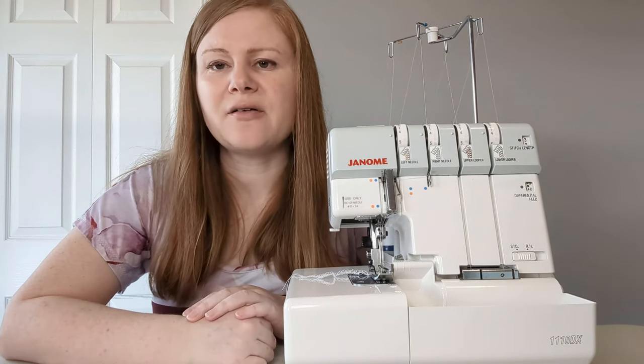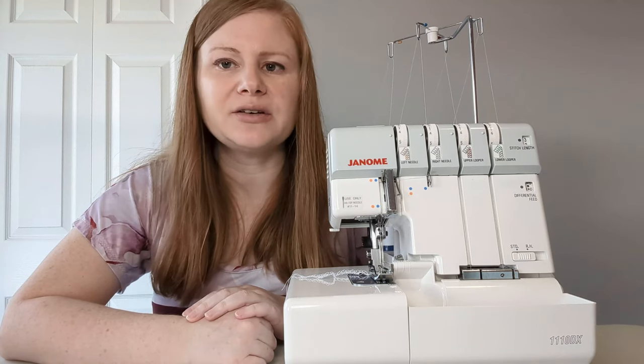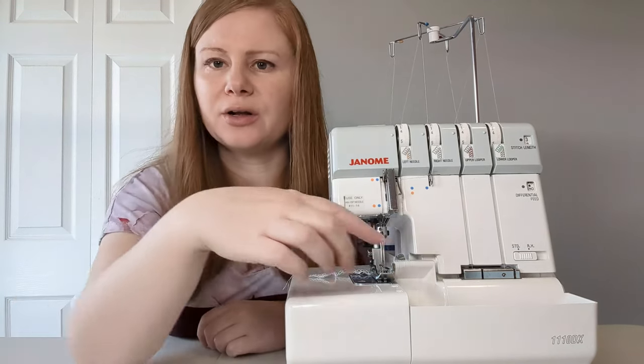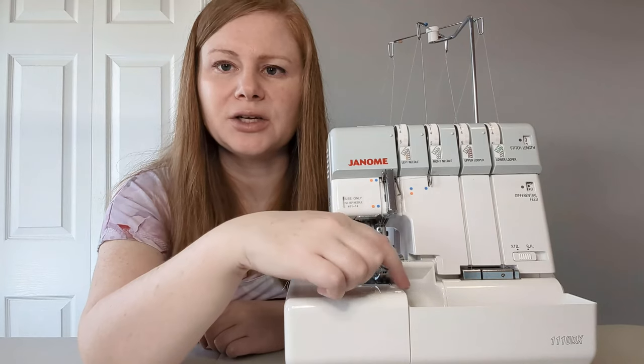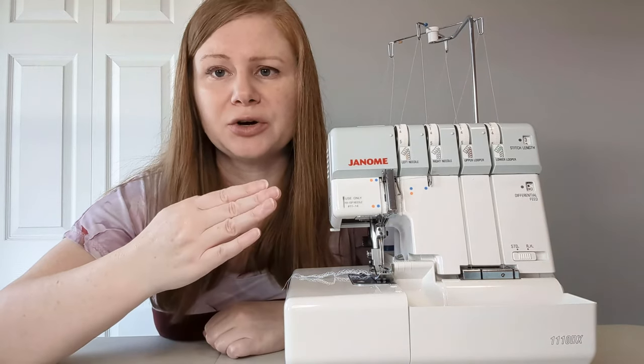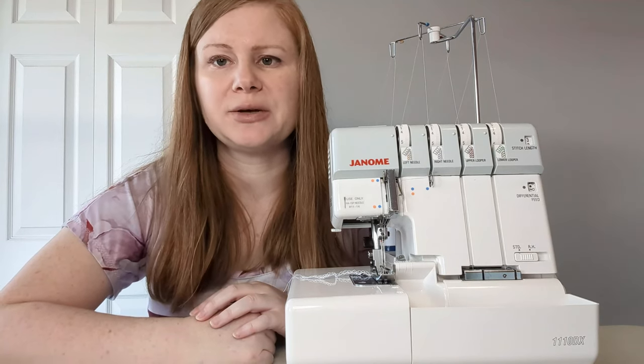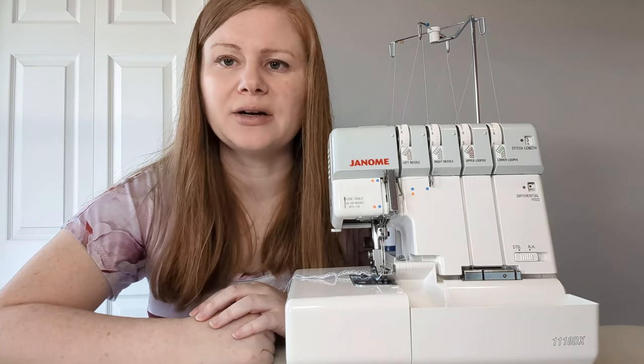A lot of sewing machines have an overlock function that is similar to a serger, but the main difference is that a serger includes a knife that actually cuts the fabric as you feed it through, making it the perfect width for your overlock. A sewing machine requires you to judge the correct distance yourself and feed it through accurately. A serger also has a setting called differential, which sewing machines typically don't have, and we'll talk more about that a little bit later.